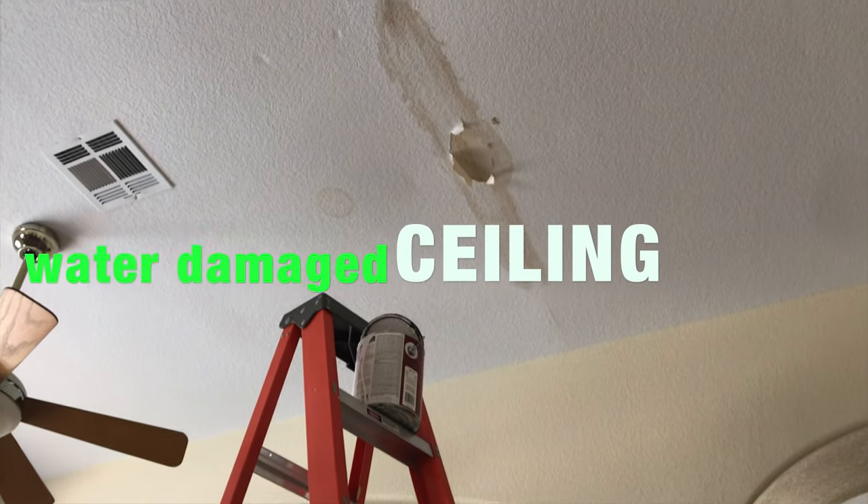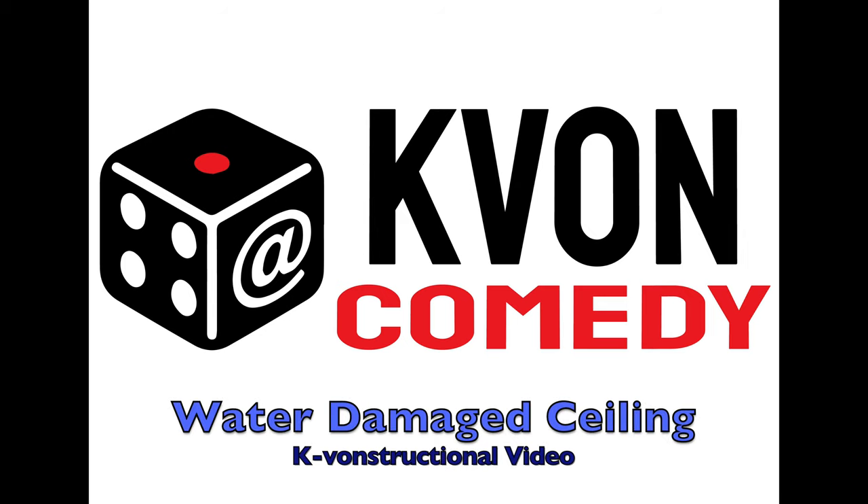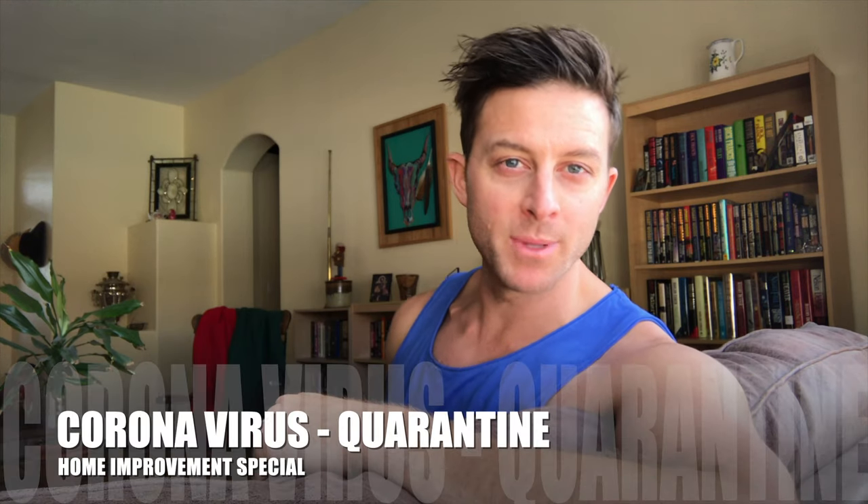Ugh, makes me cringe just looking at it. It ruined the job we just did! Welcome to the Quarantine Home Improvement Hour.